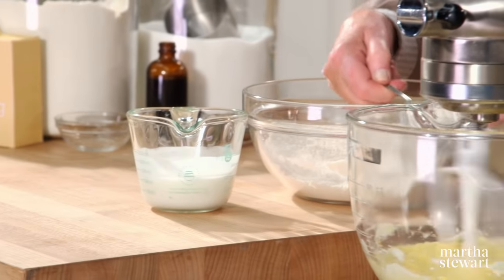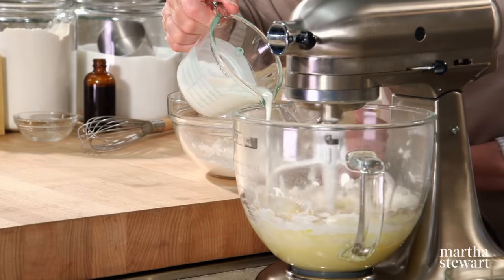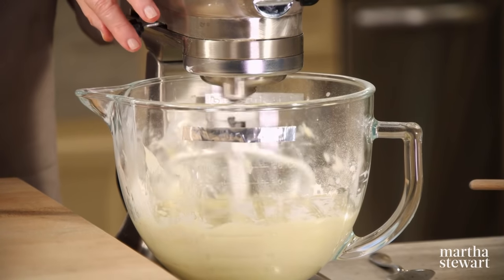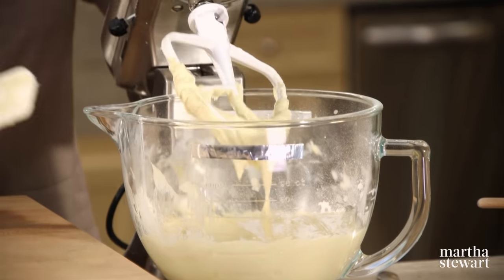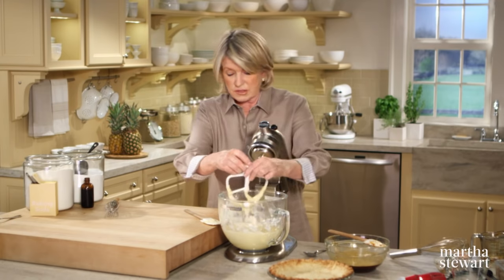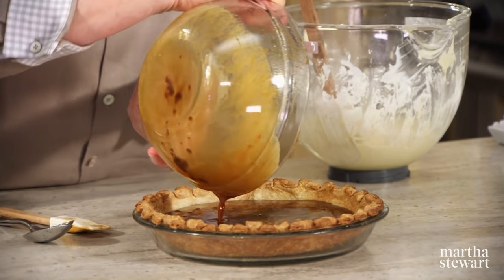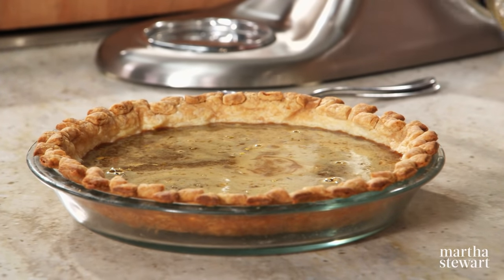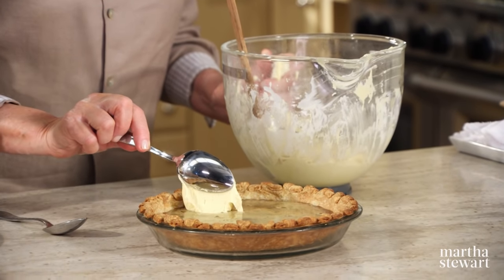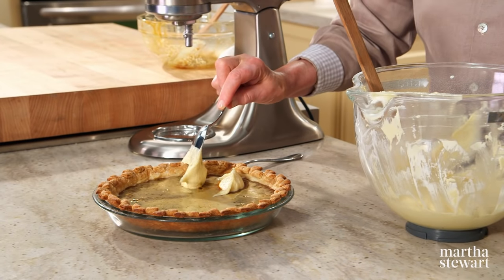Add the flour to your creamed mixture with a little buttermilk, then the rest of your flour. Make sure your oven is preheated to 425 degrees. Now pour this molasses mixture right into the shell — see how thin it is? And now dollop the cake batter, as if you were dolloping biscuits on top of a cobbler, all over the top.